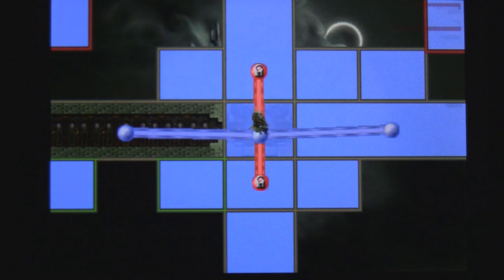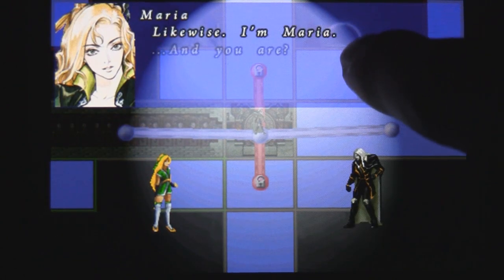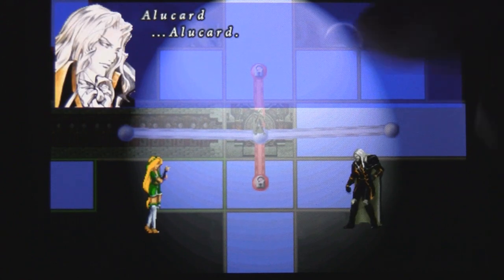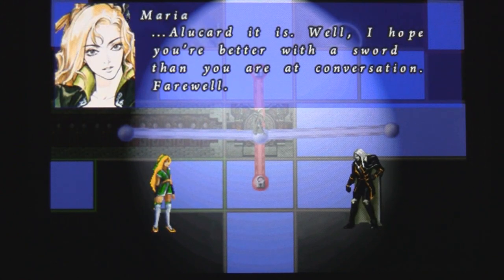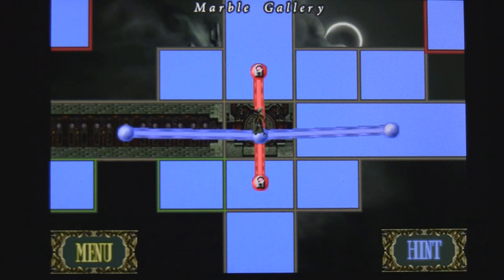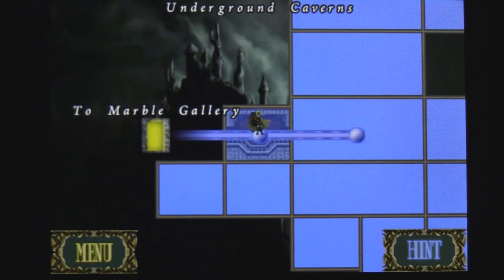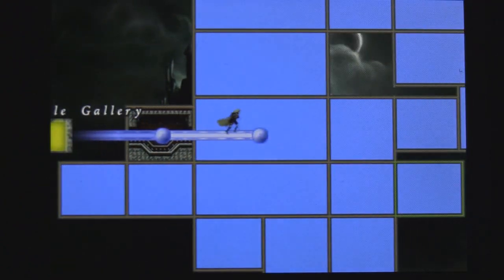It is a puzzle game and it's kind of just like Bejeweled in how it works. There is a little story to it but it's kind of basic. It keeps you moving, but honestly the puzzles are actually engaging enough and challenging enough to make you want to play time after time. Even though the graphics are really simple, the game still remains fun.